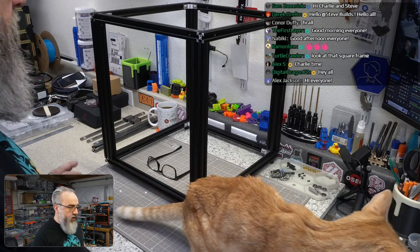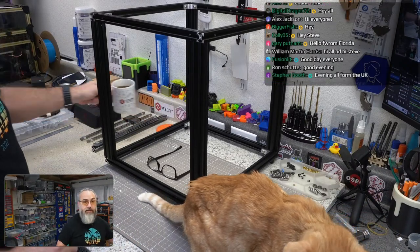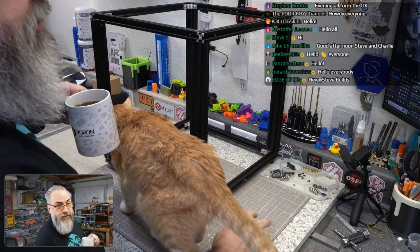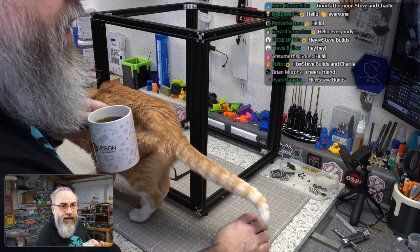We are going to make some progress today, maybe in a little bit shorter time than usual, because Rocky Mountain RepRap Festival is about two and a half days away — that's when I leave, so I'm feeling the pressure.